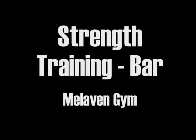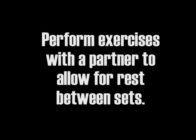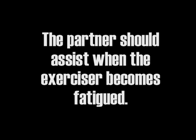Strength Training Upper Extremity — Maleven Gym. All exercises should be performed from 15 to 45 seconds. The exercise should be performed with a partner to allow for rest between sets, and the partner should be available to assist you if you become fatigued while performing the exercises.